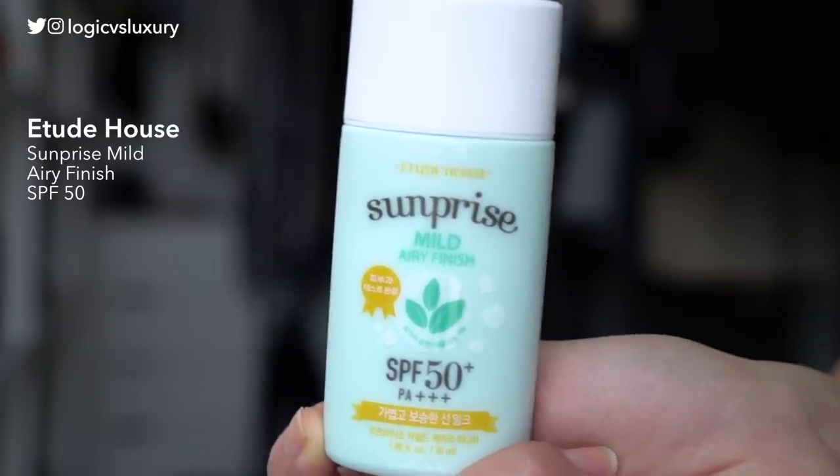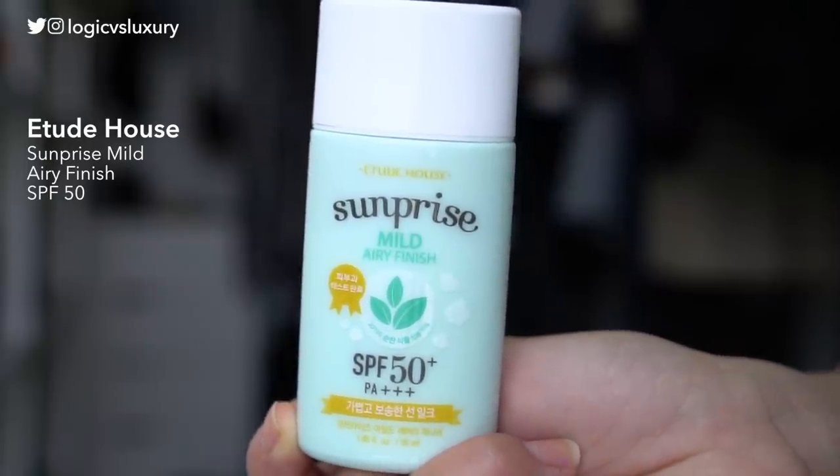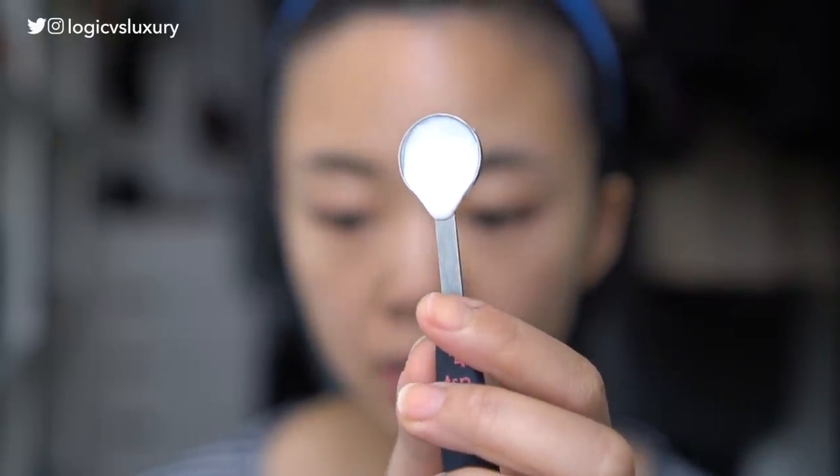Alright, last one on the list — the Etude House Sun Prize Mild Airy Finish Sun Nolk in SPF 50. This is very similarly priced to the APU at about $10 to $12 for 55 milliliters of product, so over 50 uses at the full dose. This one is also untinted, and unlike all of the other sunscreens I've tried, this one is very, very watery — in fact, you have to give it a shake before using it.